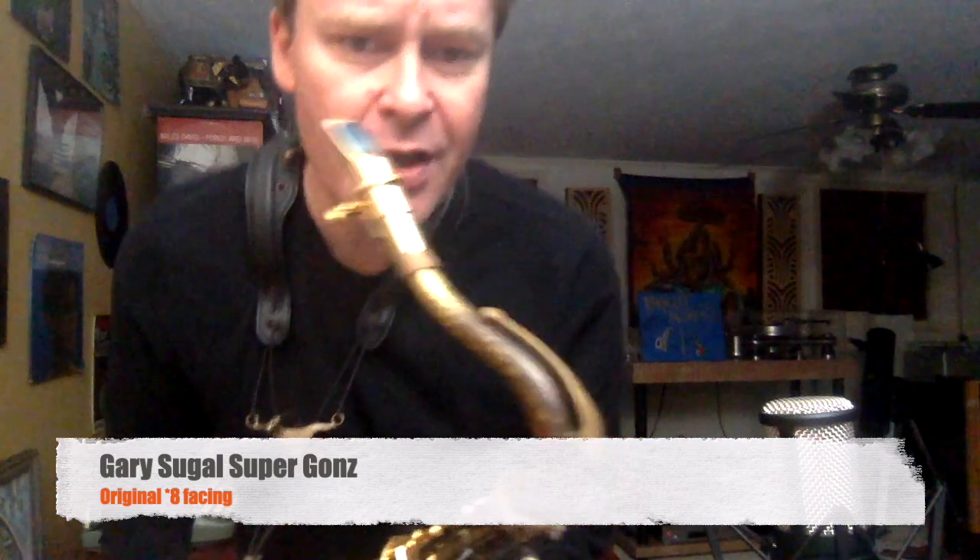This is an older Gary Sugal Superharns 8-star.